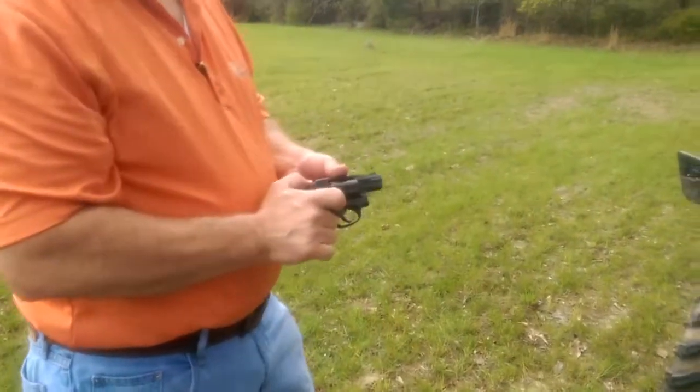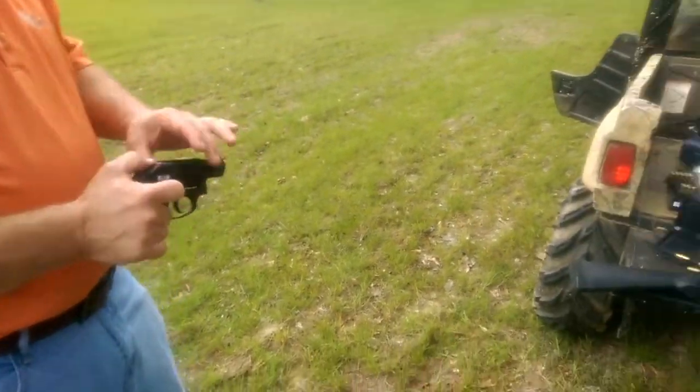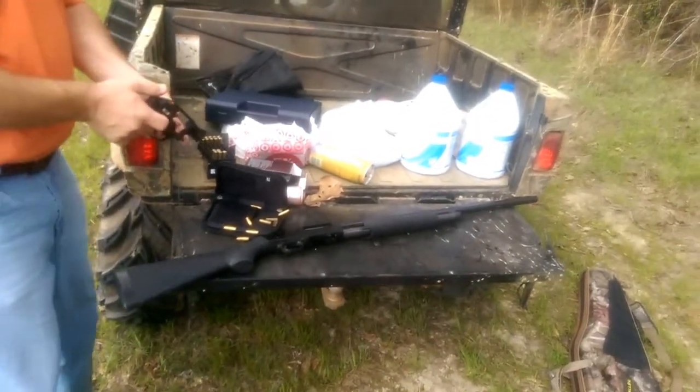Well, that was the .38 Special Smith & Wesson M&P Bodyguard. Up next, the 12-gauge Mossberg Maverick 88.